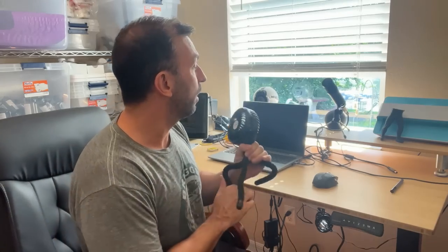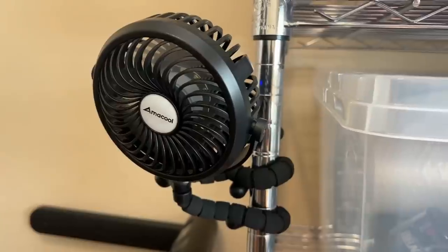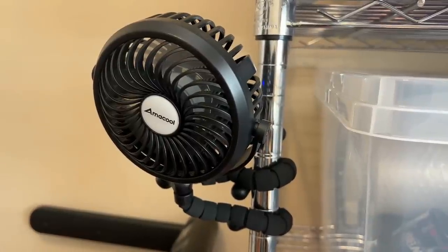For me, I love keeping this in my studio. I can move it around wherever I want, and it isn't so loud that it messes with my microphone — I can still talk and stay cool in here, running a fan without the extra noise. And that's fantastic.